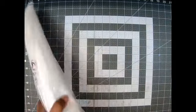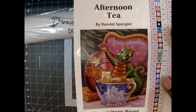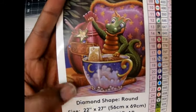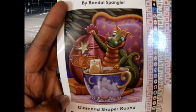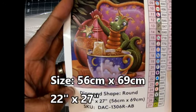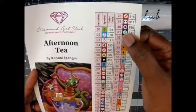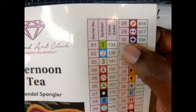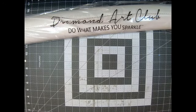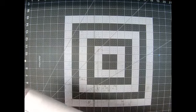I didn't even show you the thing yet! Here's a little sticker and here is the image — oh my goodness! It's called Afternoon Tea by Randall Spangler. It is a round, 56 by 69, which is 22 inches by 27 inches. There are 50 colors and there are three ABs — 134, 138, and 141. Yes, I'm excited!